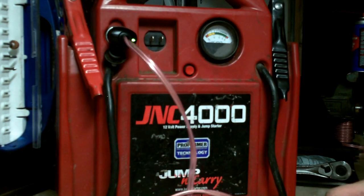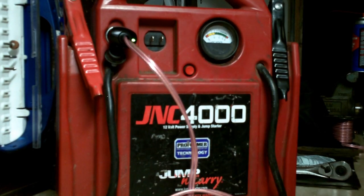You plug this into your cigarette lighter, but you have to be sure it's an always-on receptacle in your car — you don't want to have to turn the ignition switch on to have power to it. Basically, as you're driving down the road you're constantly charging your jump pack, which is pretty cool.